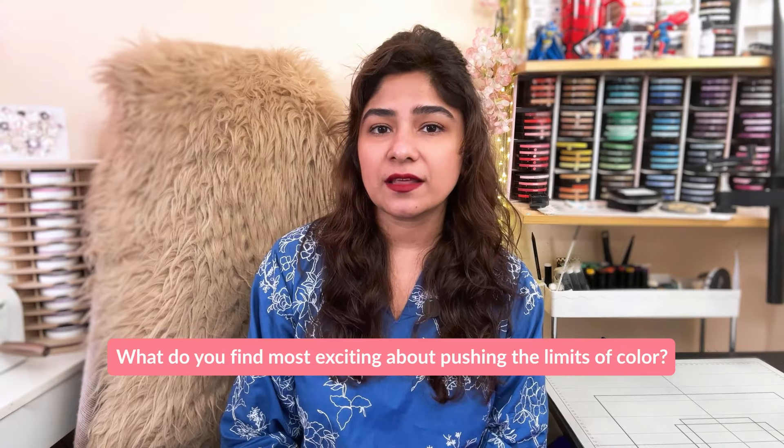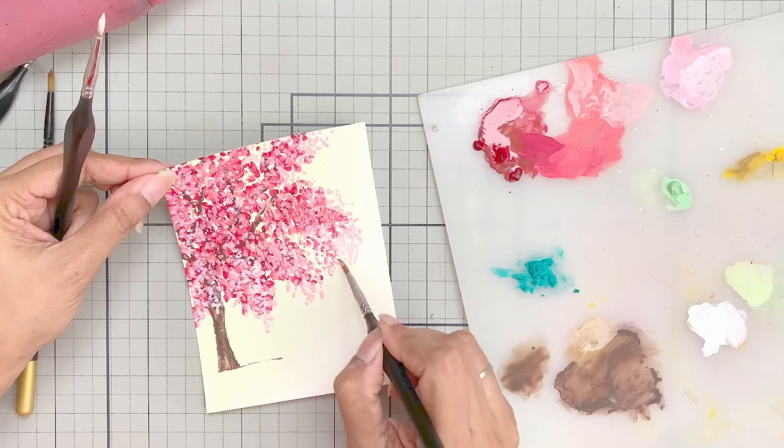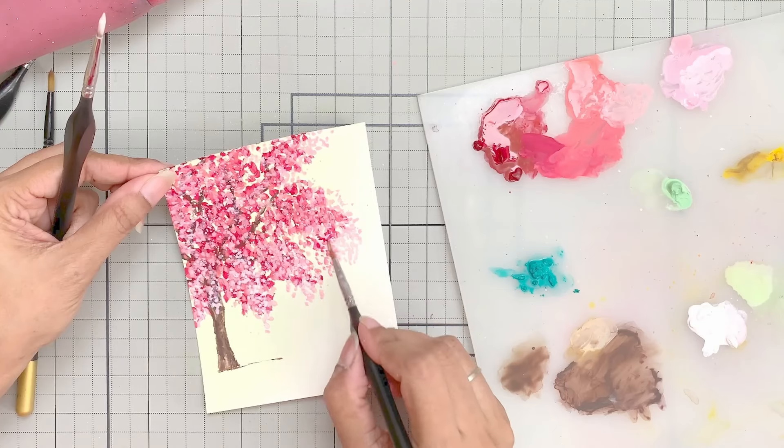The most exciting thing about pushing the limits of creativity and color is the outcome. You never know what you'll get by mixing colors. Like the tree I created in one of the lessons in this class — it is a gouache tree and I use a certain base color that you wouldn't normally use for a cherry blossom tree.